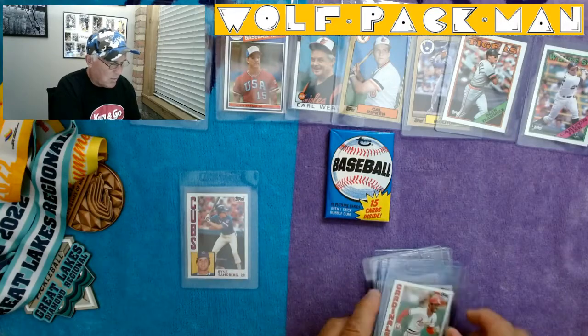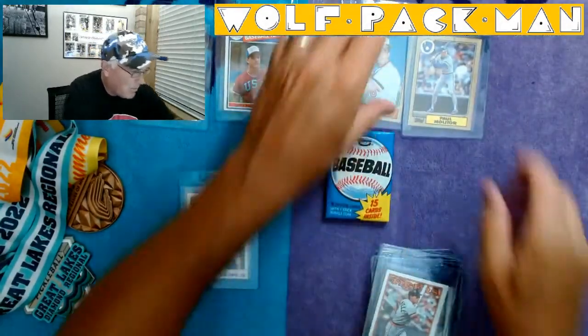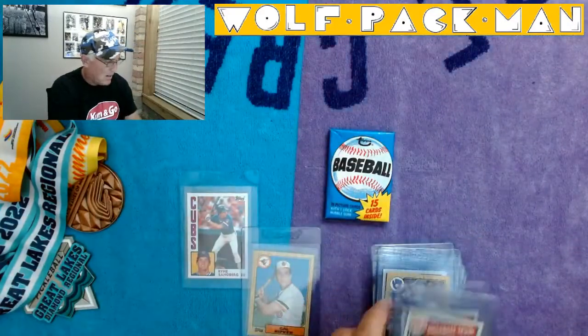Phil Niekro, Tony Perez, Carlton Fisk, Alan Trammell, Cal Ripken — that's a pretty good one too — Paul Molitor, Earl Weaver, a couple of USA baseball cards.